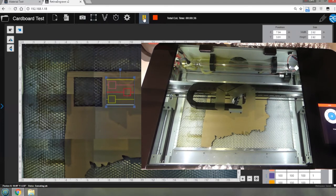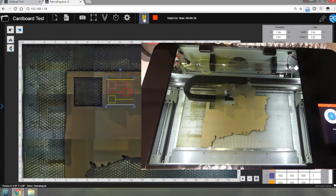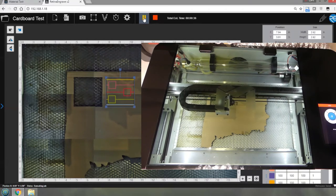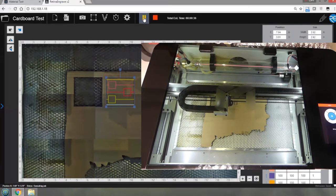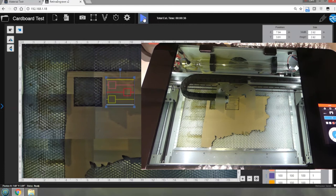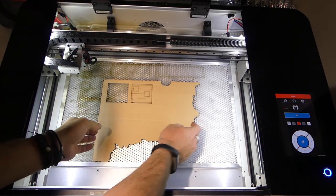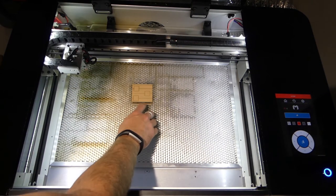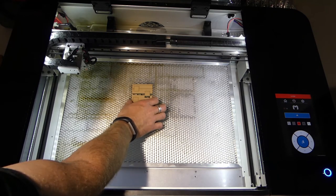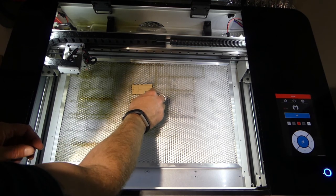We can see already by changing the layer order that it's actually cutting the other pieces first, which is much more efficient. We can see one square is falling down but the other hasn't, so it's probably not cut all the way through that one. On the back layer we're using 100 power and 100 speed, so we know that's going to cut - we can even see a little bit of flame bursting out the side. It's always good to have a fire extinguisher on standby. I'm going to move the head with RetinaEngrave Control-click, then lift the lid. The light blue line definitely cut through; the middle line cut through; but the bottom line didn't cut all the way through.